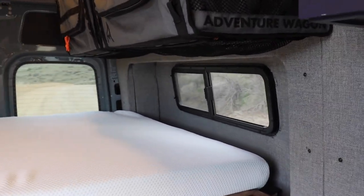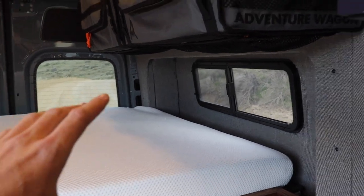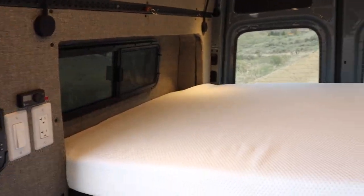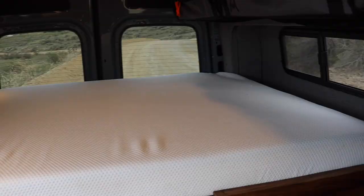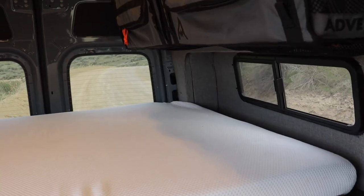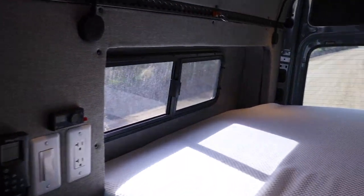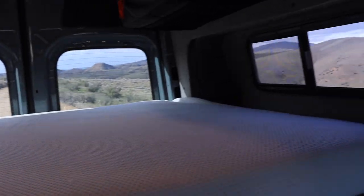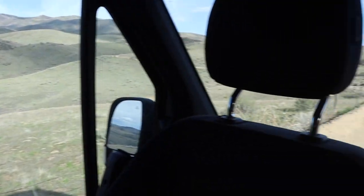A couple of last things before we move on to the garage area: this van has flare spaces on both sides, allowing you to sleep side to side. It's a six-inch full-sized mattress, and that gave extra room for more countertop in the kitchen area. And this van has 360-degree windows, so it feels totally open — like there's a ton of extra space, and you can enjoy the view from all sorts of different angles.